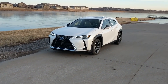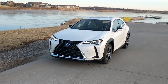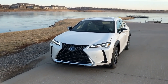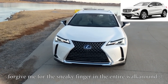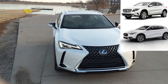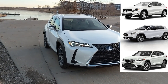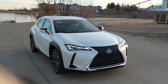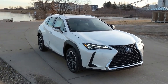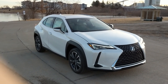Lexus has finally made an entry into the subcompact crossover luxury segment. There's been a lot of success in this segment by competitors such as the Mercedes GLA, the Infiniti QX30, and the BMW X1. There is a lot of competition in this segment, but it's selling really well. Lexus, although a little late to the party, does come in with a home run here in my opinion.